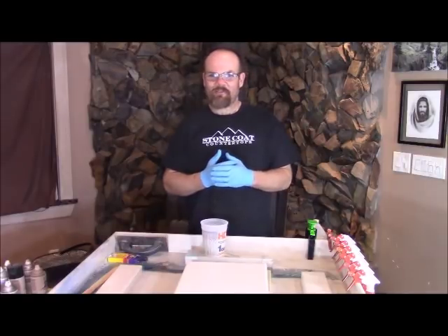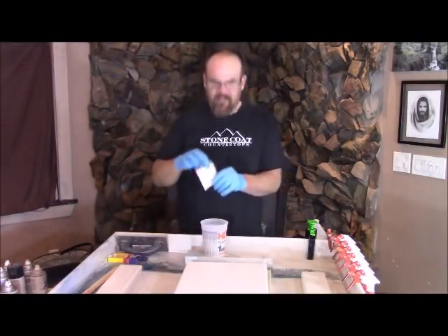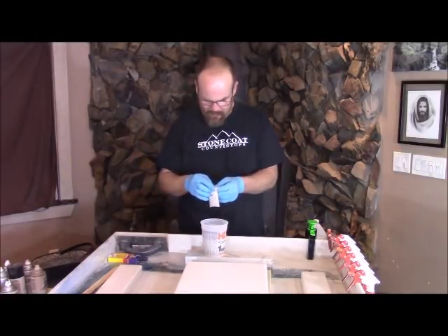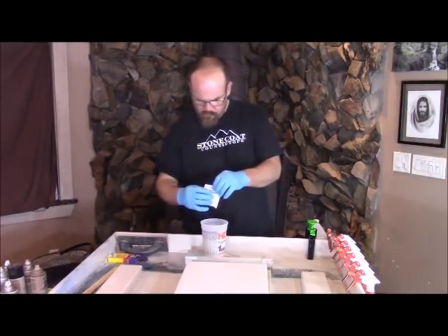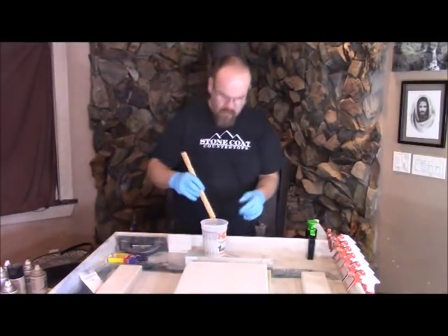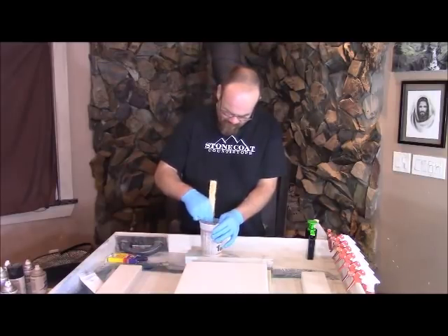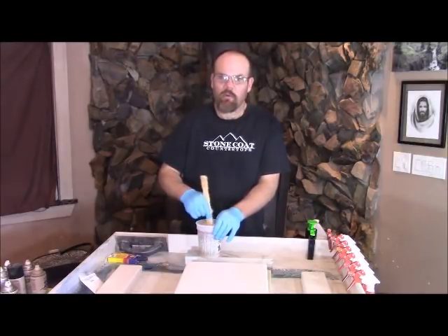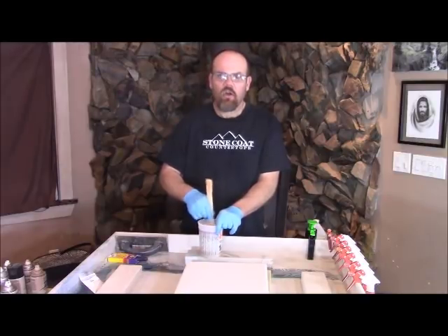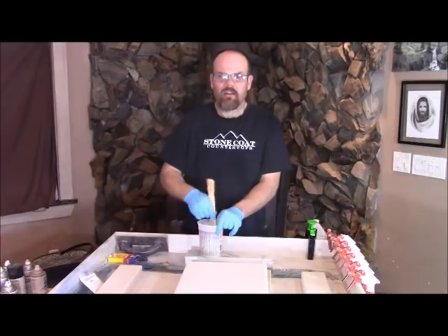First, I'm going to take some of our ultra white — just our pure white metallic powder. This is enough to do a two-gallon kit, so I'm just going to use a little bit here and mix it up by hand. When you're mixing in your powders, it doesn't require a lot of mixing — it mixes very easily. But you want to have the material mixed first with Part A and Part B. If you haven't seen how to mix that, watch our video on how to mix Stone Coat Countertop material. If you mix it how we teach, you won't get irregularities in the mix.